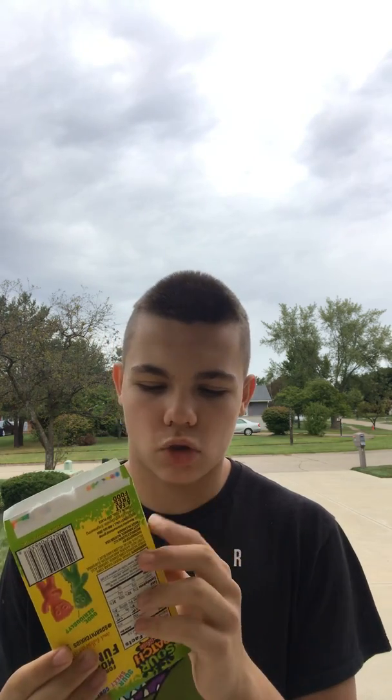Hi there you guys, it's me Ethan here and today I'm back with another challenge video. This challenge I'm going to be doing today is a Stop Sour Patch Kids challenge. That's right, and I know that these are sour and I know I've never had sour candies before, but I'm going to try these and give these a challenge to see how they are.